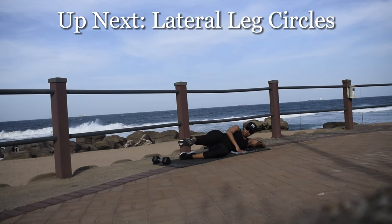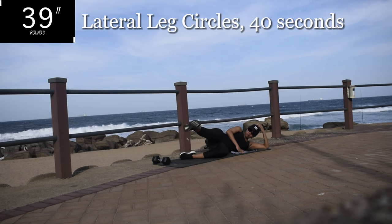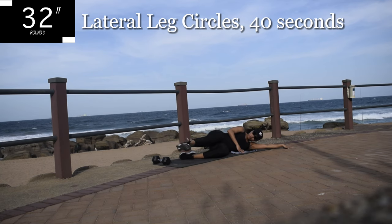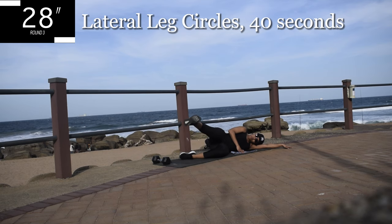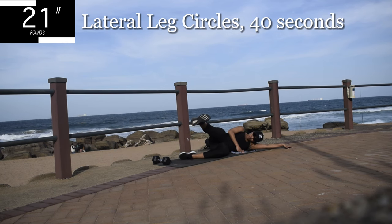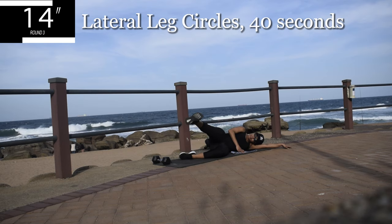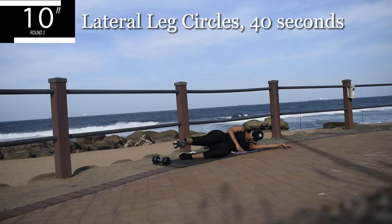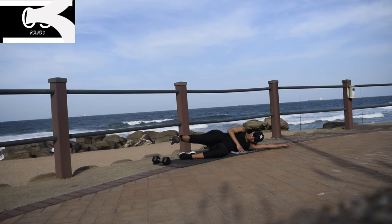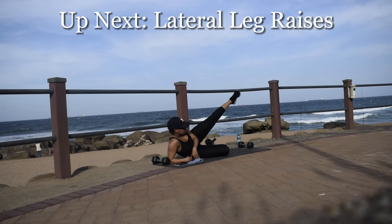Up next, we're still on the same leg — we're doing lateral leg circles. You're going to draw a circle with your leg. Depending on the side you're on, you're either going clockwise or anti-clockwise. Engage that core for strength. It's going to burn. Remember guys, we are working out and this is a challenge. You're halfway there. Stay with me. Should be burning. 10 seconds to go. Good, take a 10 second break. How are your legs?